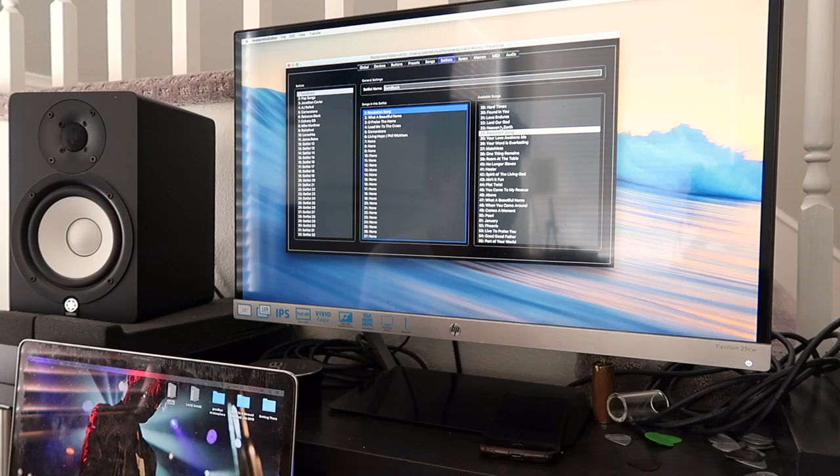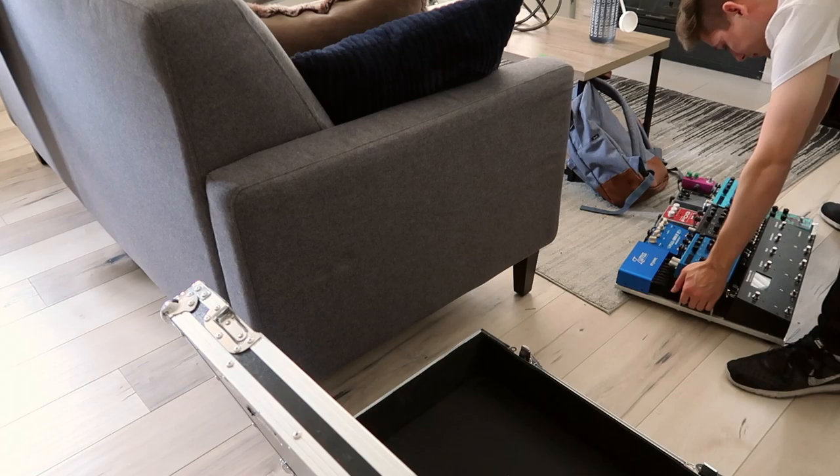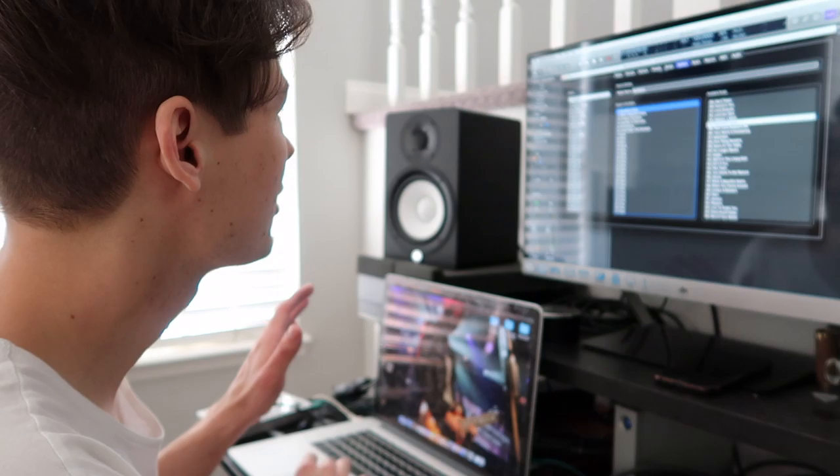The next thing I'm going to do is get my pedalboard out and connect it. So the next logical thing to do at this point would be to load the presets into the RJM. Basically nothing's changed - I'm going to go to Transfer, Connect to Device.